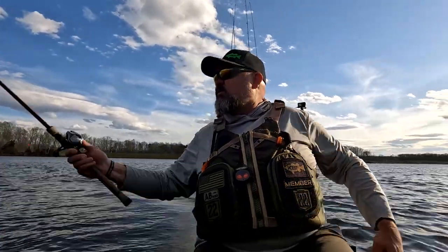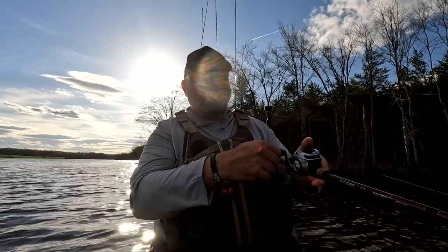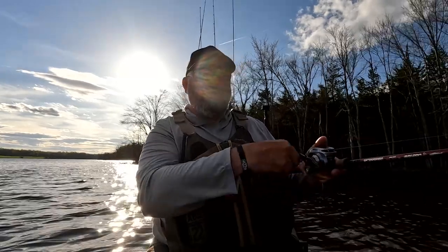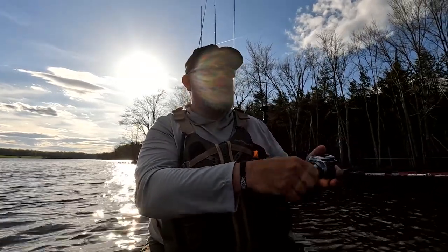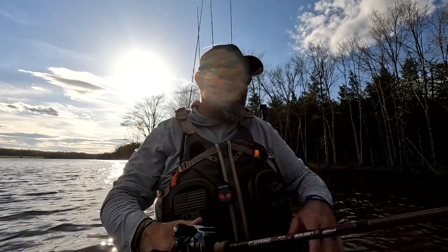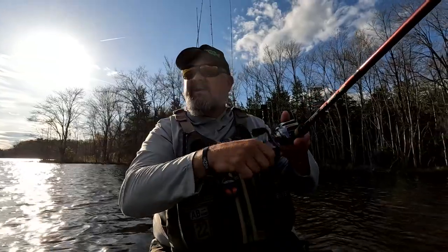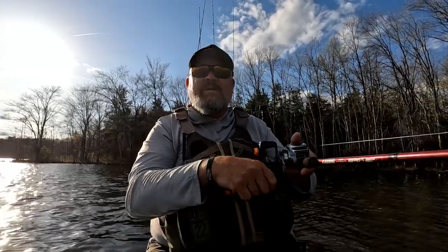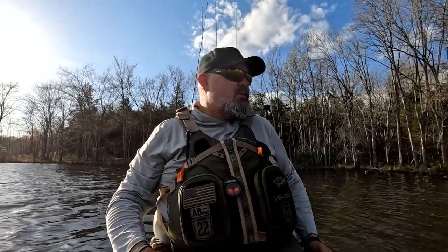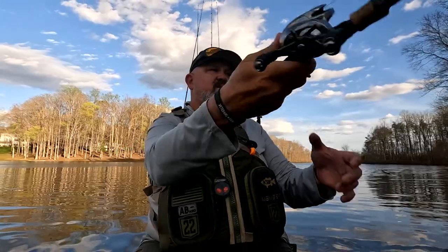We're going to get back in there and duplicate that concept. So far nothing on the parallel bank. This time when I go around I'm turning short so I can run down that edge or ledge and not get on top of those fish and spook them. If I had a full day I'd leave those fish alone and come back in two or three hours. But let's see if we can get into some we didn't spook.